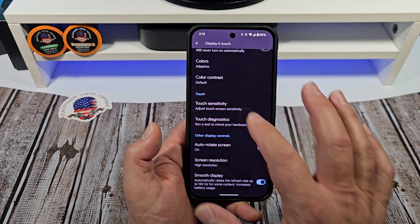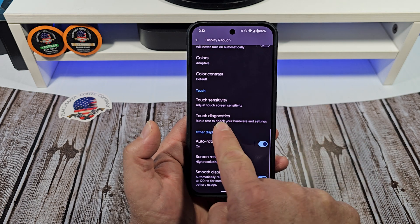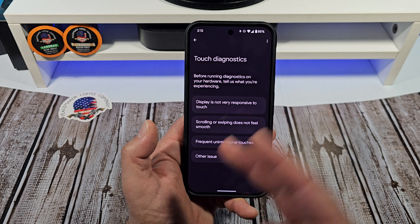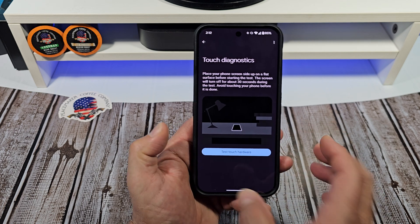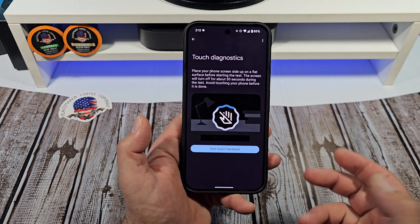Also, if you're having any touch sensitivity issues — and it happens — come over here and go to Touch Diagnostics. You can actually run some diagnostics. Tap on here and it'll give you the option to do that.